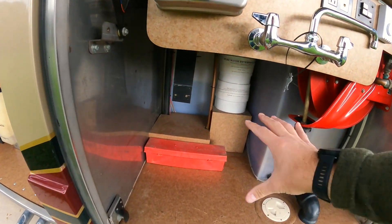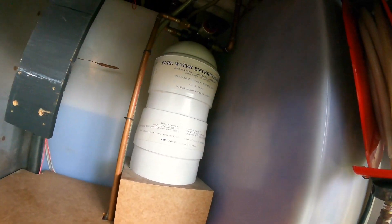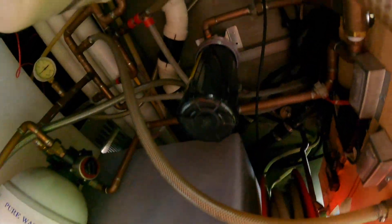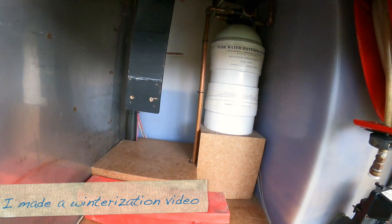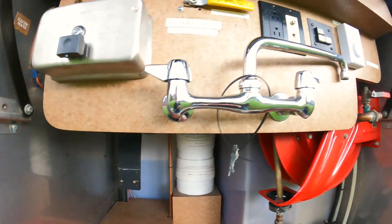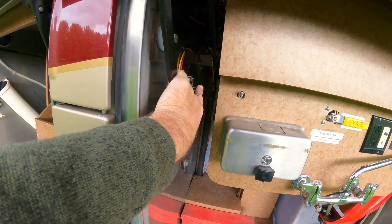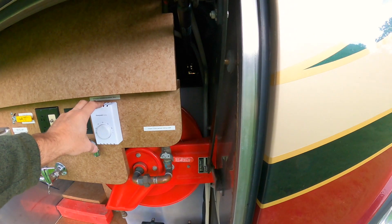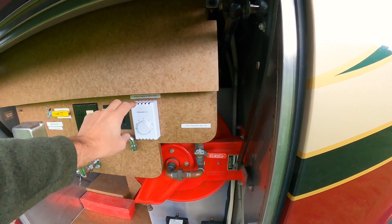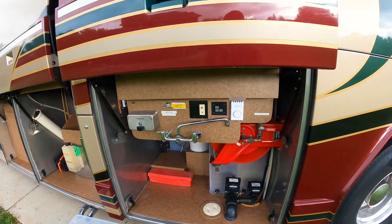I took out this cabinet and inside I've got a water filter, so I've replaced the water filter of course and made sure everything inside works. This has got a hydronic heating element for this bay since it's got the water, and it also has an electric one. I found the electric quit working, so I replaced the thermostat in the electric heater.